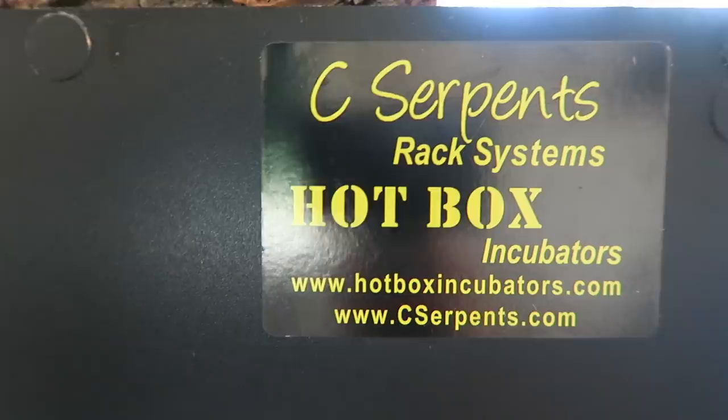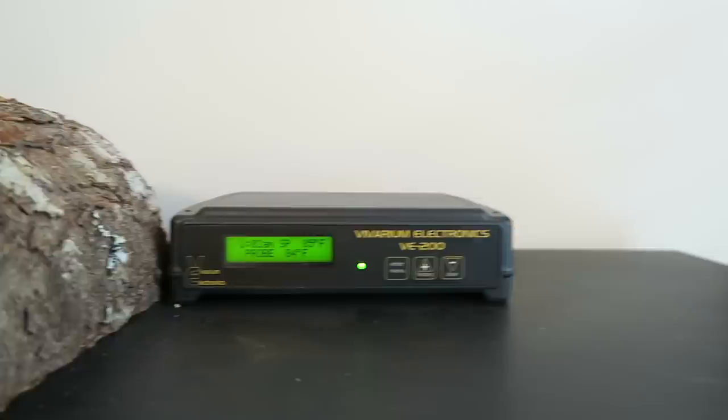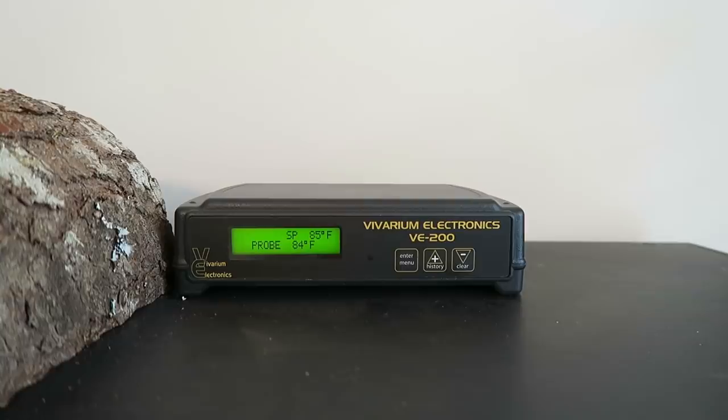We're checking out the incubator. The incubators I use are from Sea Serpents — it's their good old Hotbox incubator. Good old Chris is a friend of mine and he has set me up with a beautiful incubator. These work very well. I've got my Bivarium Electronics thermostat and control module right there, keeping everything at about 84 degrees. You can program this for nighttime drops, but I just keep it at 84 degrees.